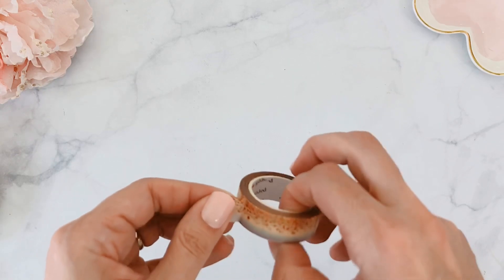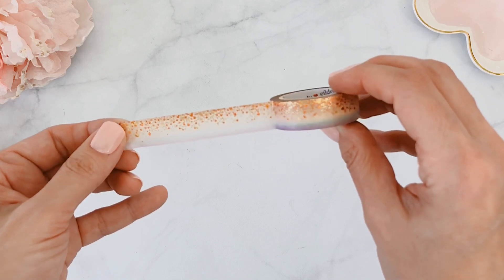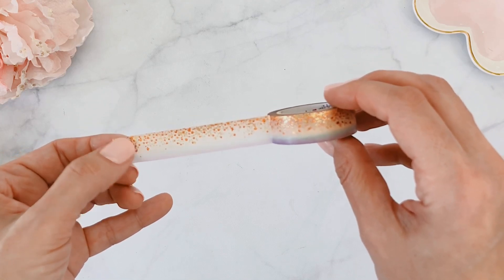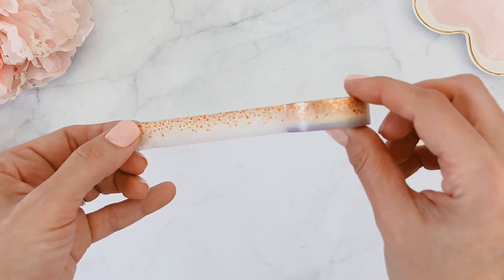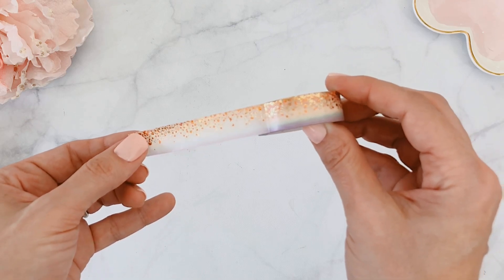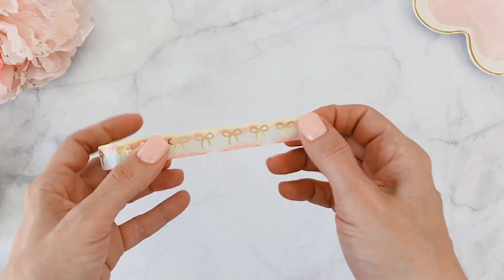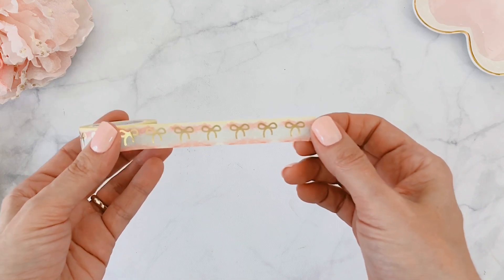Then we have this beautiful stardust washi, which is a mixture of the stardust design with an ombré effect. It has a mixture of rose gold and copper foiling, and on the bottom it has an ombré purple and blue that mixes with yellow. It reminds me of a sunset I saw at the wharf last night — the sky was just those colors. It's really beautiful and so perfect for the season.